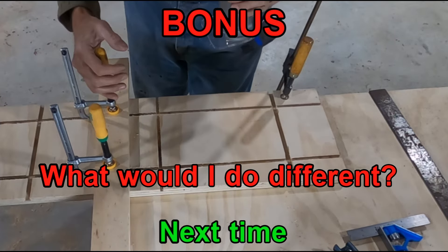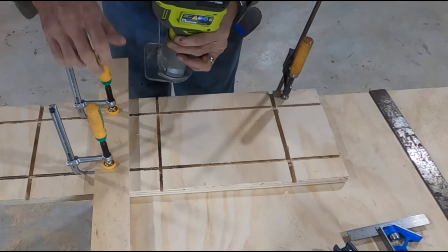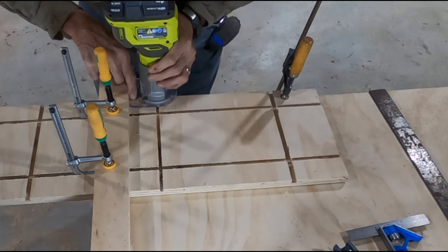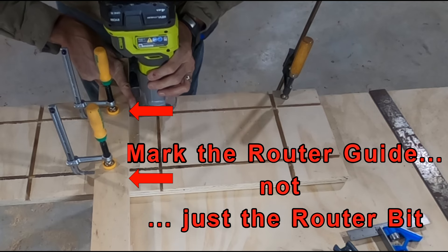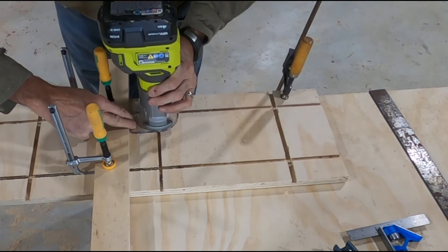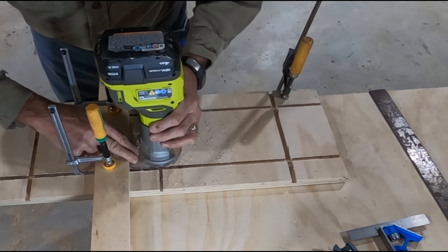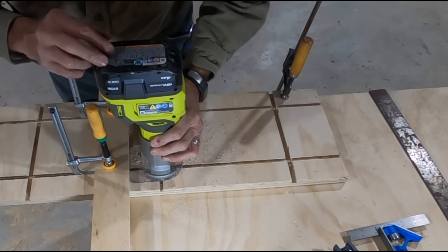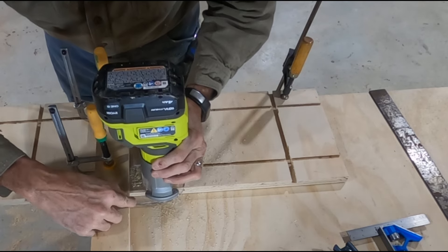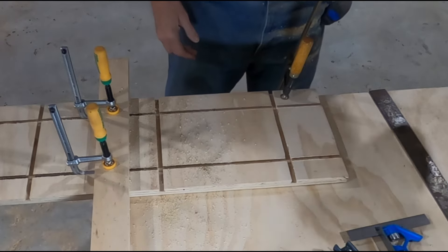Thanks for sticking around for the bonus recap. I'd like to add this at the end to cover what I'd do differently. Instead of just marking lines for where the router bit needs to go, I would also add a reference line for where the edge of the router base needs to sit. That way, whenever I switch bits — cutting all the quarter-inch passes first and then coming back with the tapered dovetail bit — I'll have that fixed reference line for the router edge for both bits. I think that would make the project go a lot quicker and be more efficient. Remember: when cutting multiple passes with a router, mark the router guide edge, not just where the bit goes.